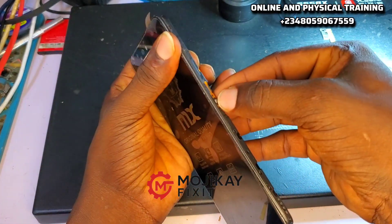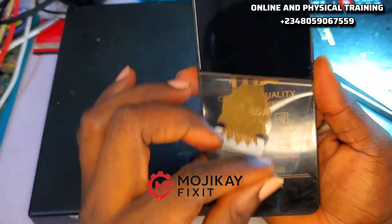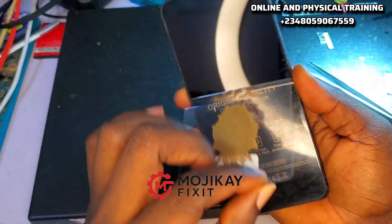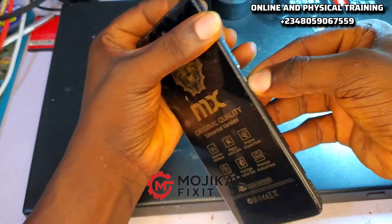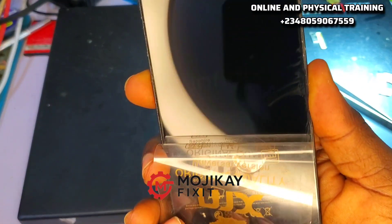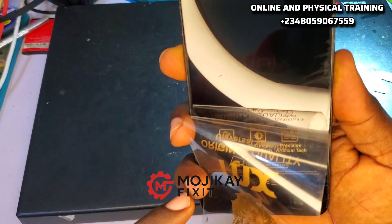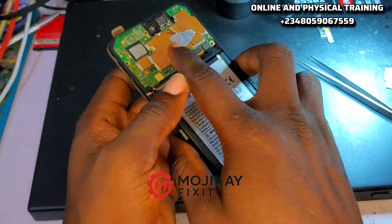I wanted to show how to troubleshoot this backlight issue step by step, so that when this happens to you, you know where to check. The first thing is to confirm the phone really has a backlight problem. Let's power the phone on. Pay close attention — you can see a faint Infinix logo showing in the background on the screen. That is a backlight issue whenever you see something like this.